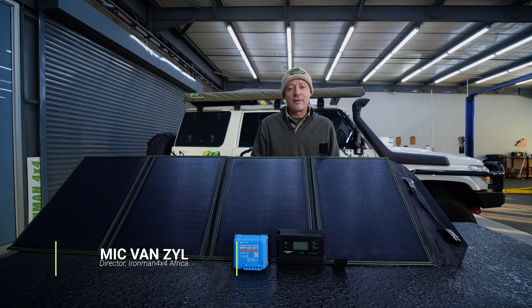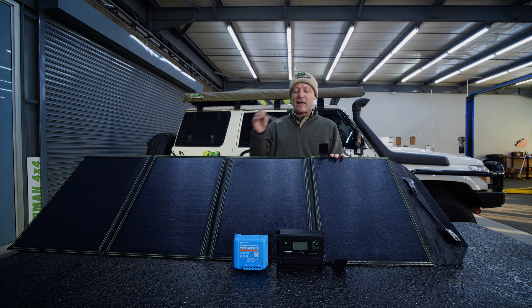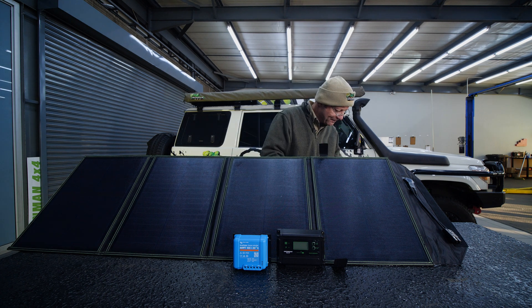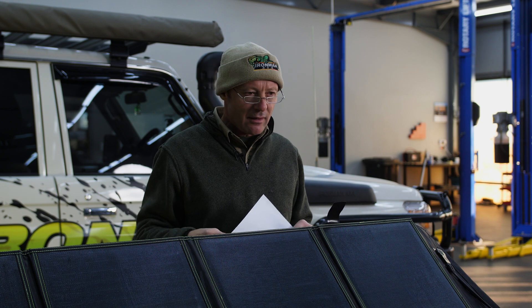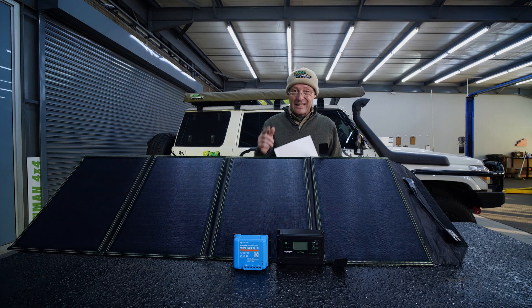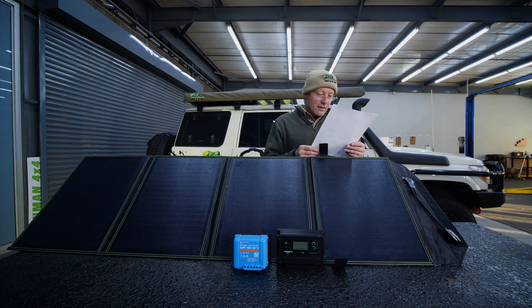G'day folks and welcome to another Ironman 4x4 Tech Talk video, I'm Mick Fensail. As you can see today we're talking solar panels and we're answering another viewer's question. There was a question recently as to whether or not I was wearing trousers when I'm standing behind the table — and I can tell you, yes, I never go without my trousers.